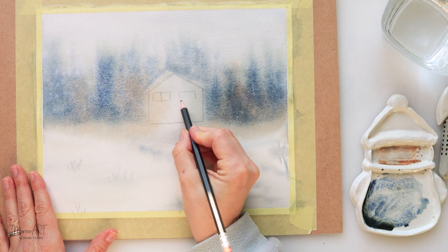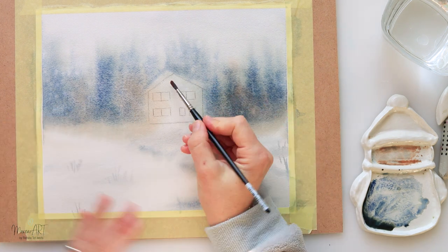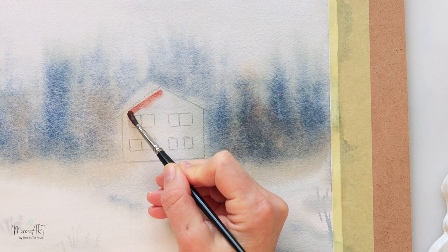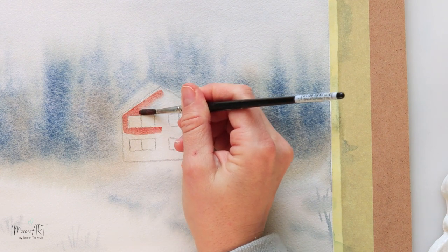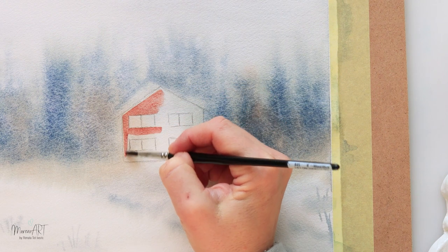Now you can see I am sketching in the house on the paper. I also added a little bit of splatters with clean water to create a snowy feel. For the house I'm using red — you can see first I'm just painting in the entire house with the same color.